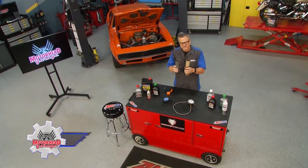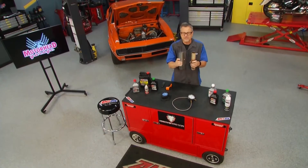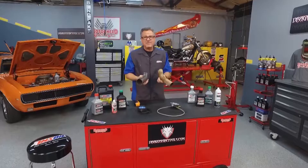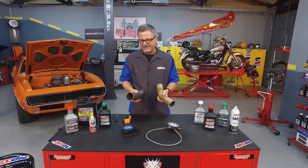They don't make exhaust like they used to. This is an old exhaust, maybe from the 70s or 80s, and this is a newer exhaust — and that's a good thing, because look at that: this thing is huge versus that. There's nothing there. But what happens when the exhaust actually collapses or you don't get any airflow through it?